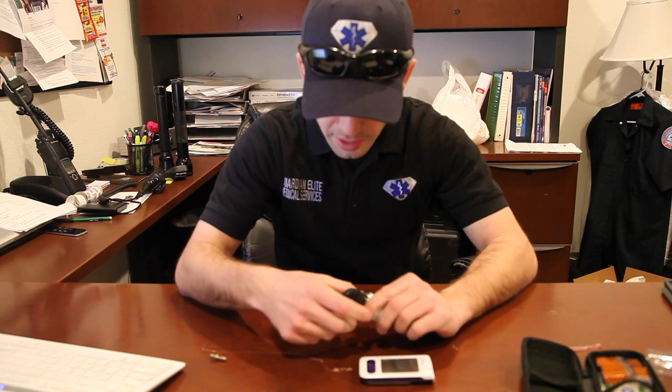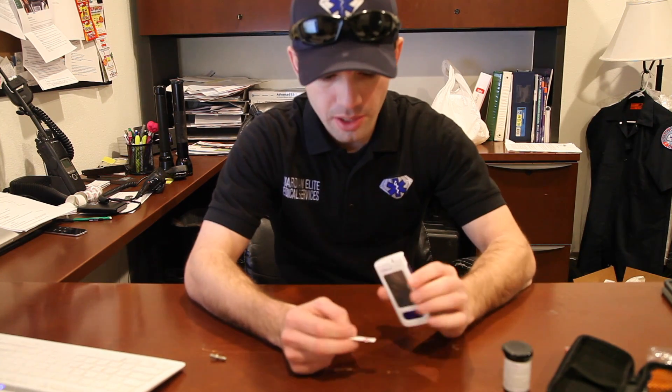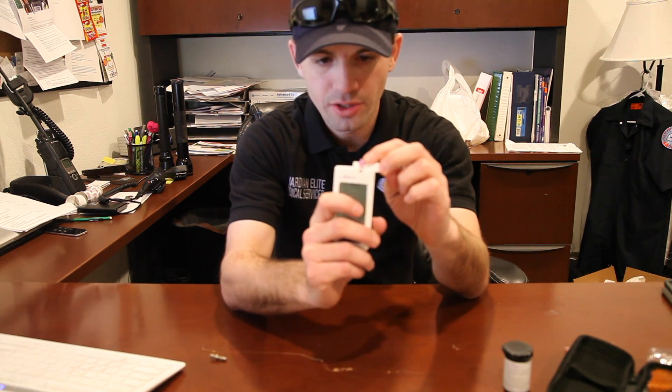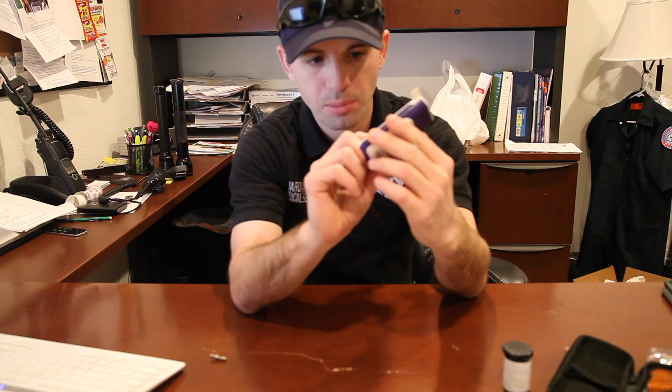Then what you're going to do is get your glucometer set up. Before you do anything, take your test strip out of your case and put it in the glucometer. The way the Quintet AC glucometer works is the test strip actually goes into the side, and the glucometer will then turn on and tell you that it is awaiting blood.